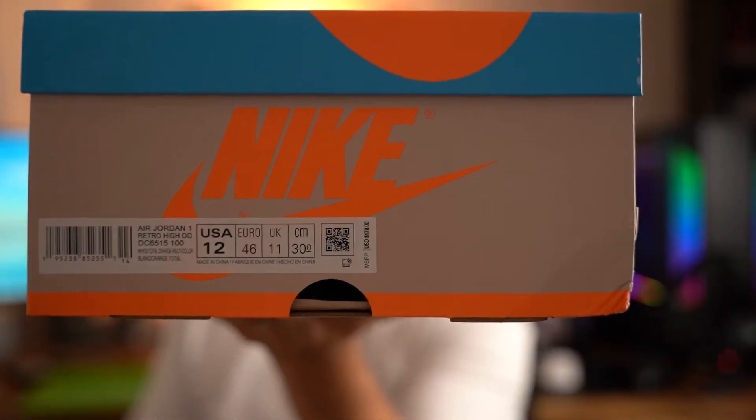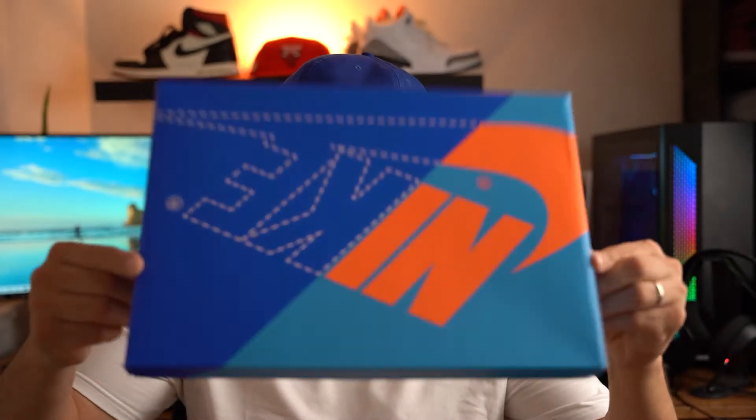The label says Air Jordan 1 Retro High OG, white, total orange, multi-color, and this is a size 12. Opening the box — very, very basic. The tissue paper is extremely basic; it's actually beige to go with the beige color of the box itself. Normally you get white paper, so we got different tissue paper.